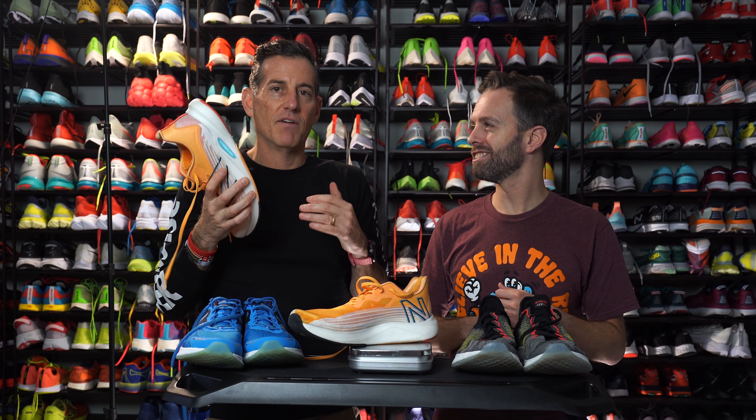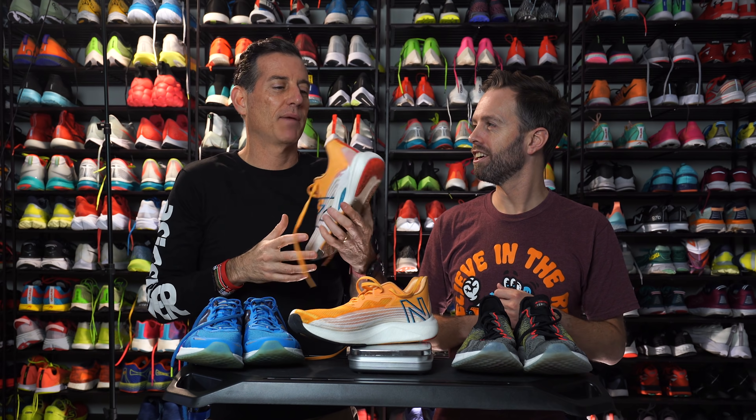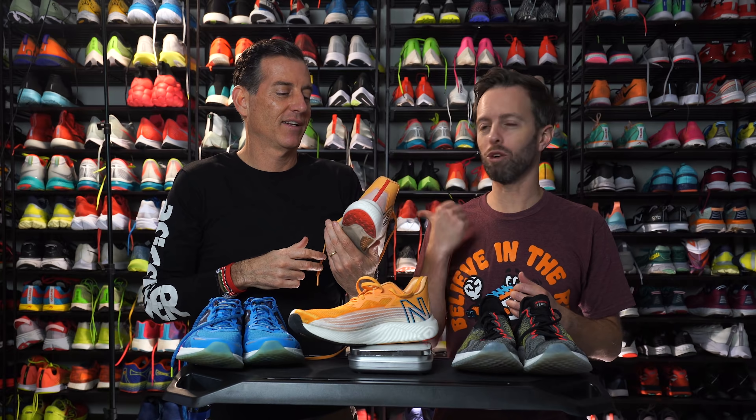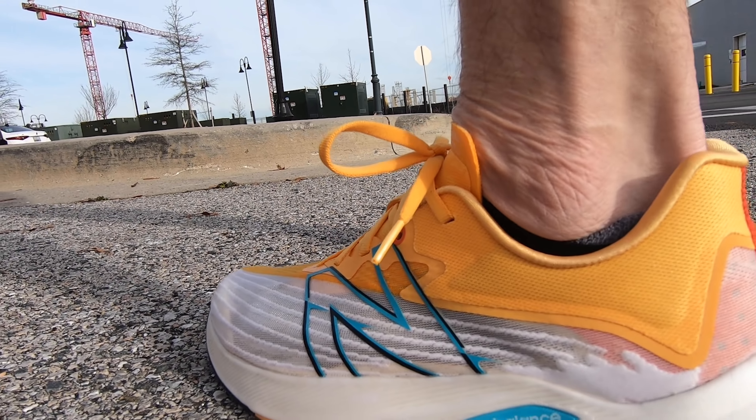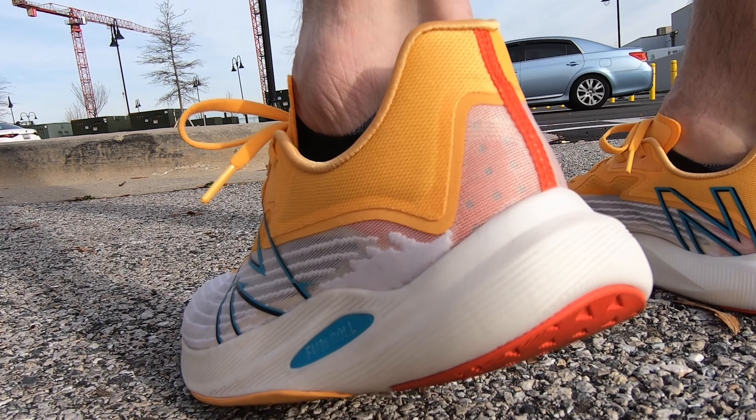Running in the shoe, Robbie, of non-plated shoes, this is probably my favorite shoe I've run in. This is a giddy-up shoe. This is fun. You're going to want to run fast in it. It's soft enough to run slow.